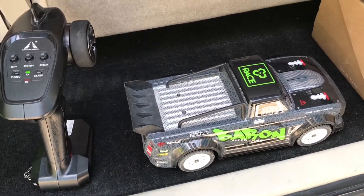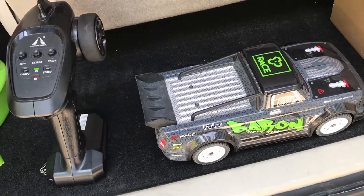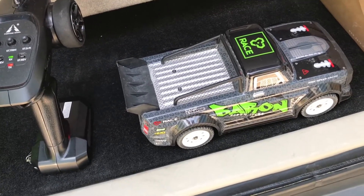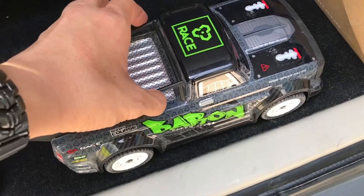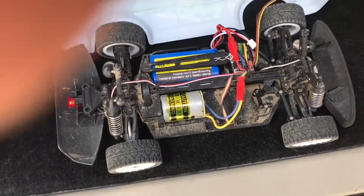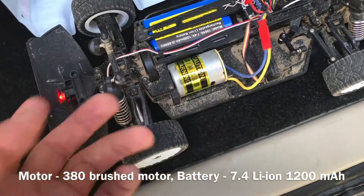Hey guys, today I'm going to play a little bit because I found a nice spot to bash this RC we have here, which is the SG-1603 from Pineco. This RC is currently all stock — nothing was changed. I don't have much time for upgrading; it consumes a lot of time. Everything is stock, including the battery, the lithium-ion, and this motor right here — just as it came from the box.